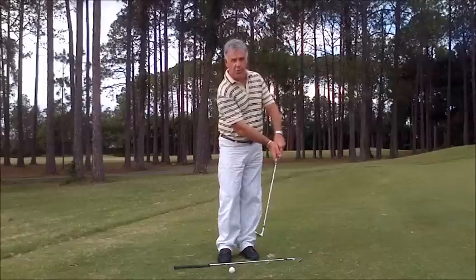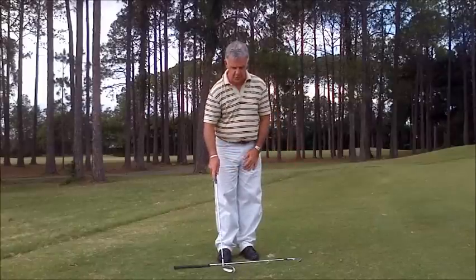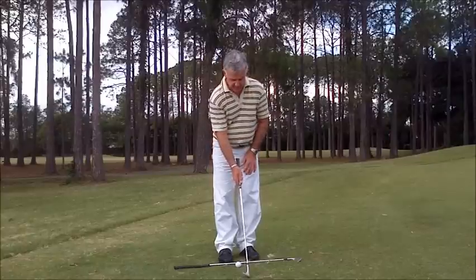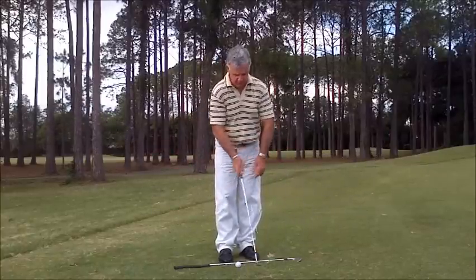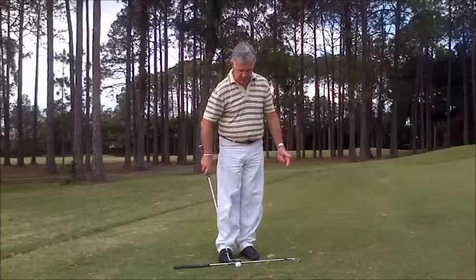Sometimes we're pulling on the club more than we should, so here's a little exercise to encourage the right amount of push in the swing. I hold the club down low with the right hand, swing back and through, and I'm looking to push that club head through the ball. The left side stays relaxed and travels with that pushing action.